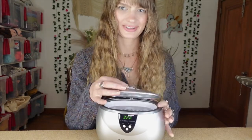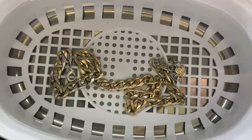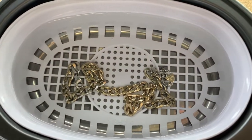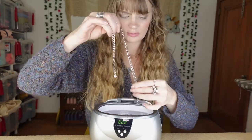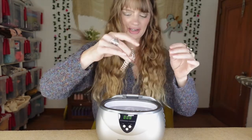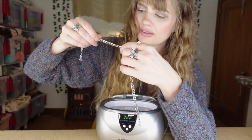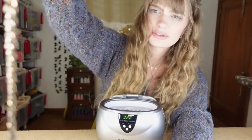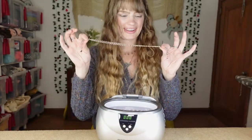Okay, opening it up. It stayed in there in the exact same pattern so it didn't move or anything. Wow - that looks really shiny. Wow, that does look really clean! Am I just imagining it looks cleaner or does it actually look cleaner? That was fun, let's do it again.